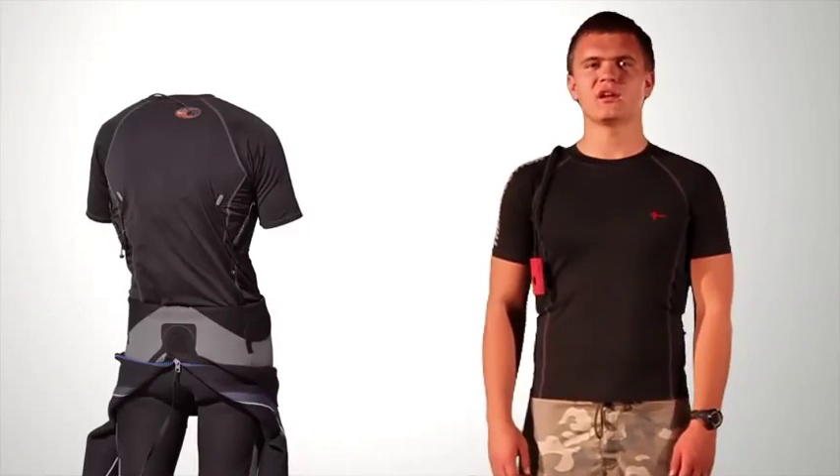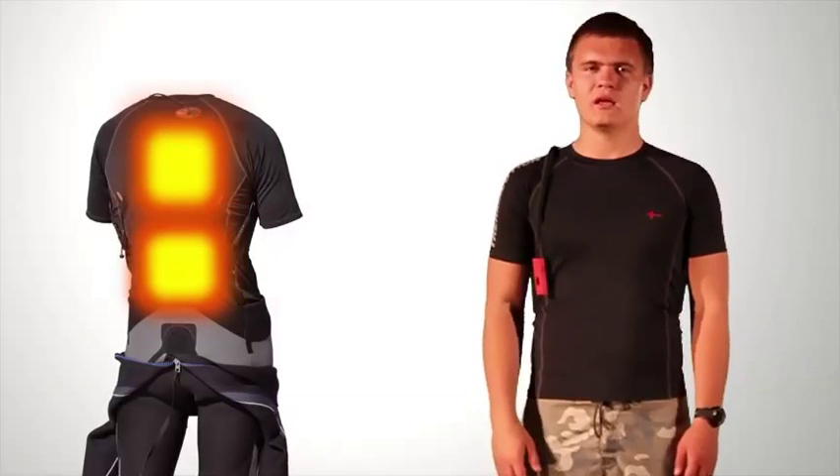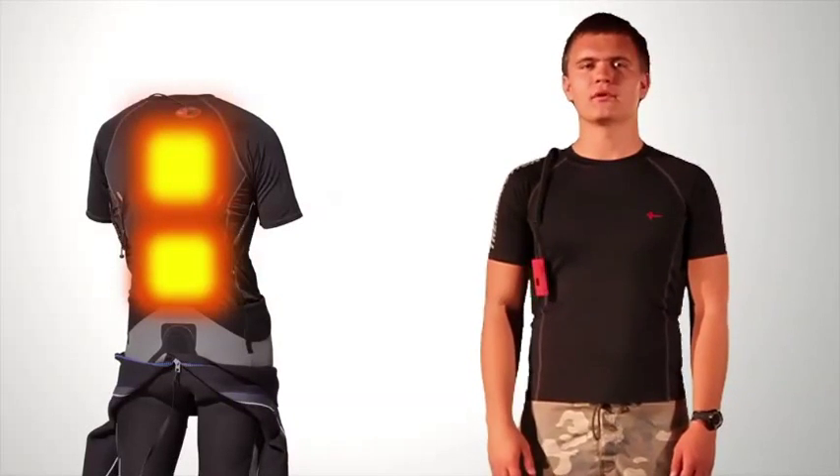The shirt has two heating areas: one in the lower back and one in the upper back. The suit heats up in less than a minute and has a max temperature of 140 degrees.